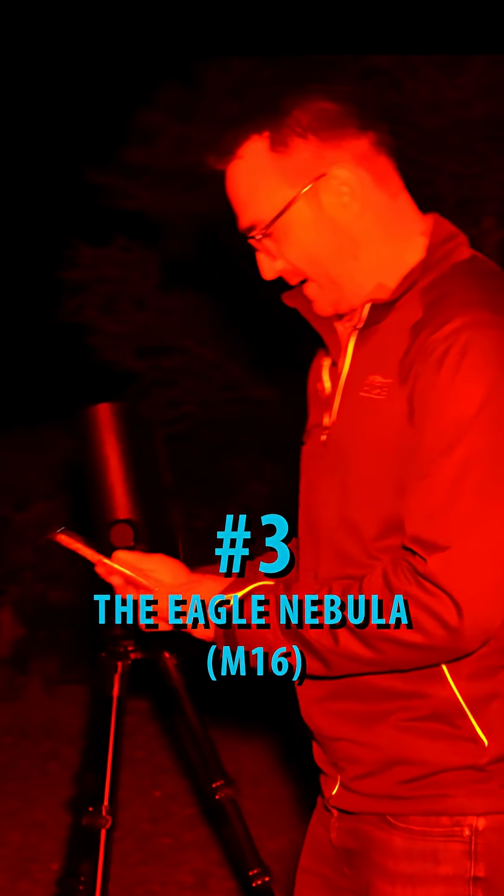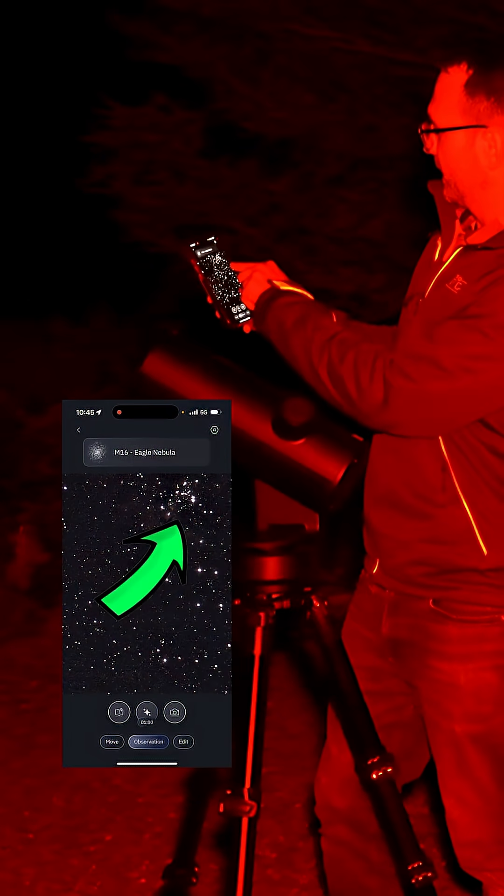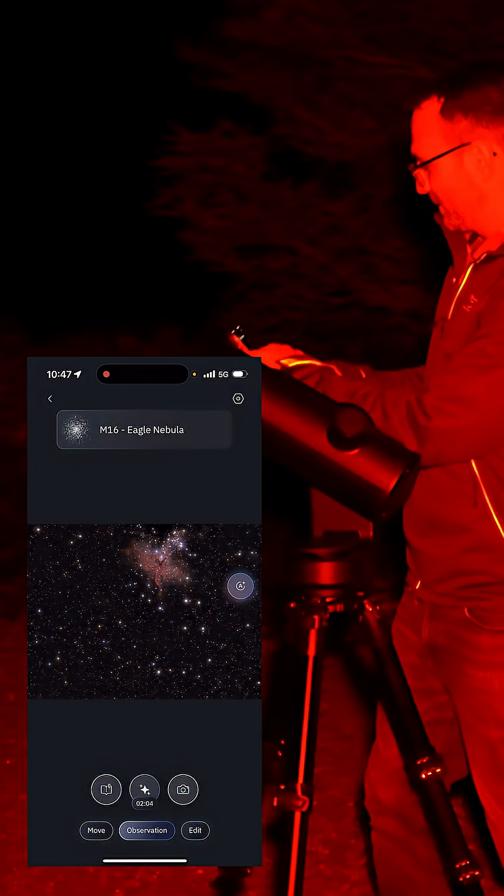It seems like the Unisteller is done calibrating. It almost looks like it's slightly off — I think the cluster is up here. This looks pretty good though.